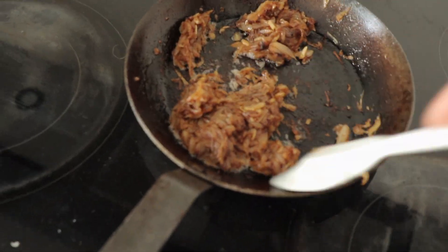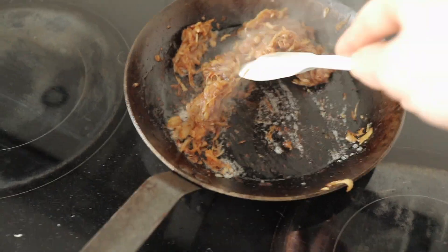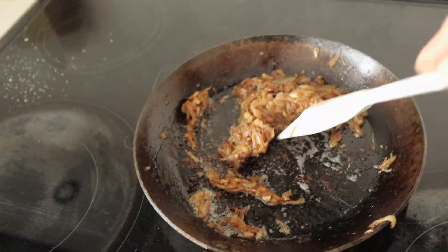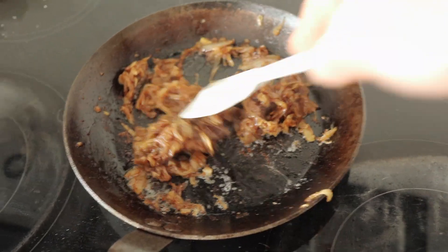My caramelized onion is starting to get pretty close. I'm gonna take it a little bit further, then deglaze it with white wine and smoked butter, and then add in the cream, reduce it down, and after we blend it that will be our soubise sauce.